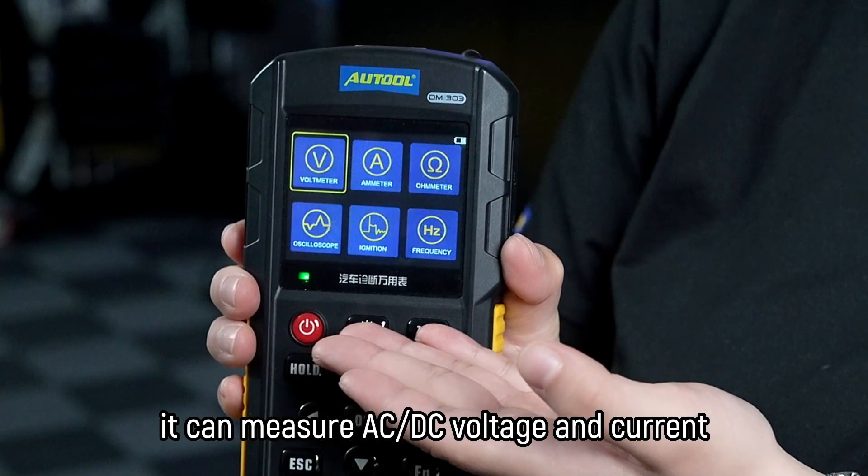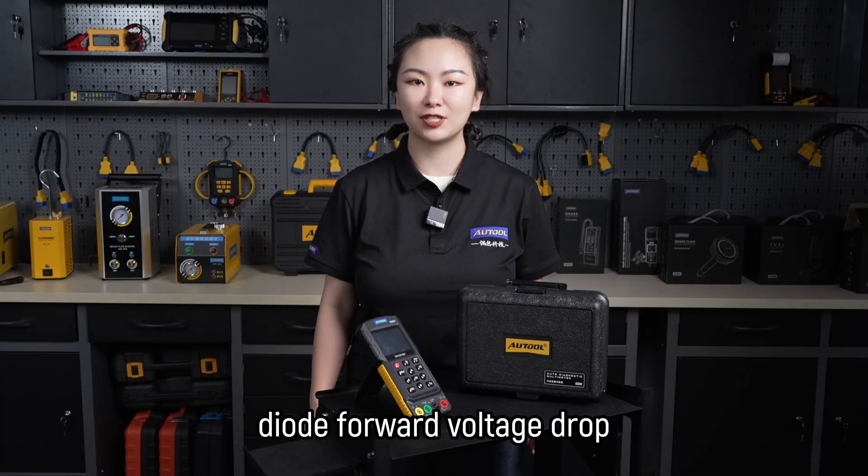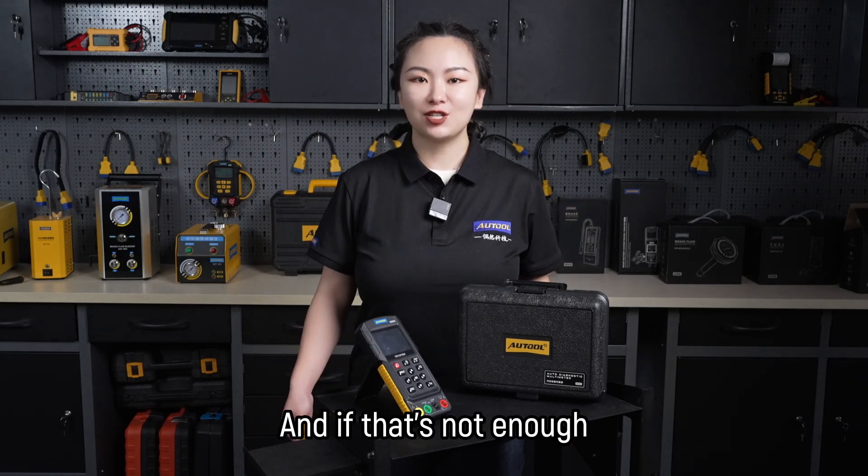In multimeter mode, it can measure AC and DC voltage and current, resistance, diode forward voltage drop, switch, and frequency.